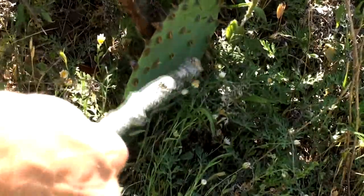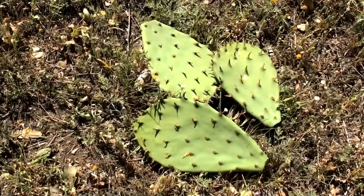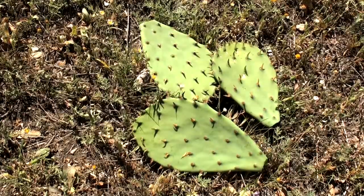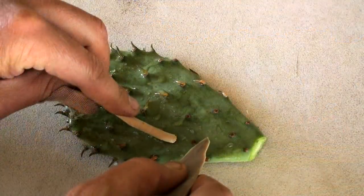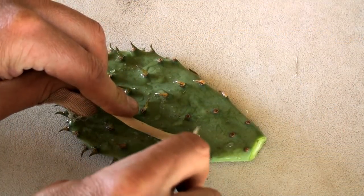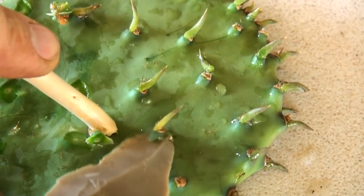After the pads are cut, I handle them with a stick to avoid getting the irritating spines in my skin. In less than a minute, I've harvested a nutritious meal of prickly pear pads. The small bumps where the spines grow must be removed, so I carefully cut them off using the sharp flint flake. It's likely ancient hunter-gatherers did the same thing.